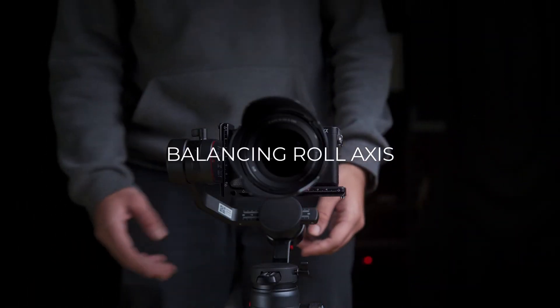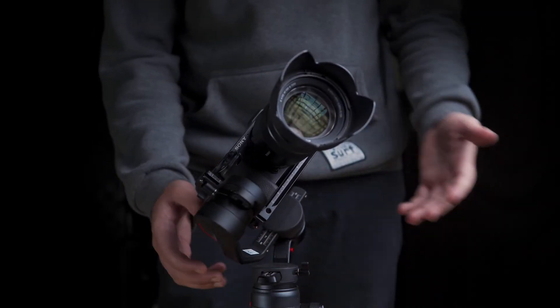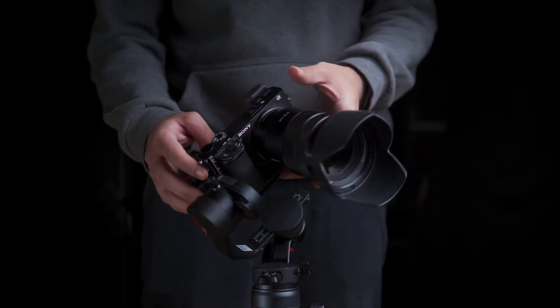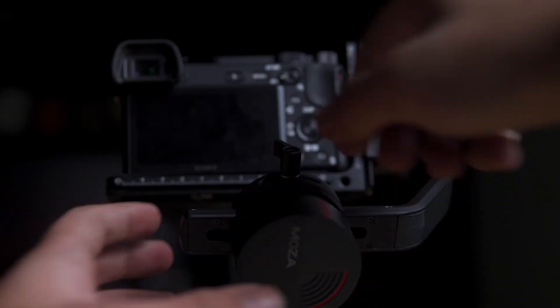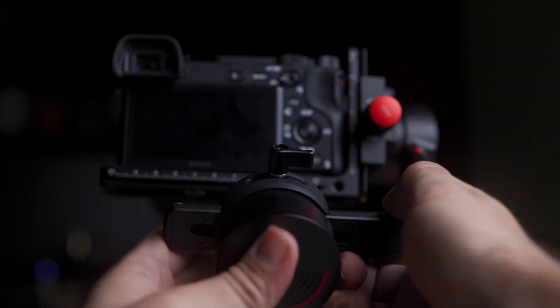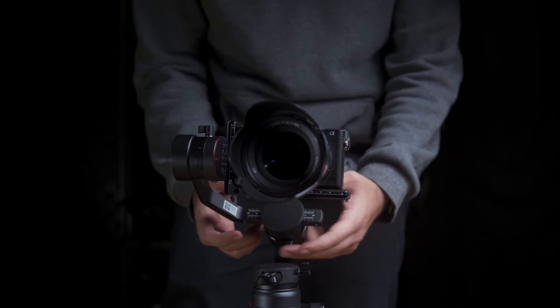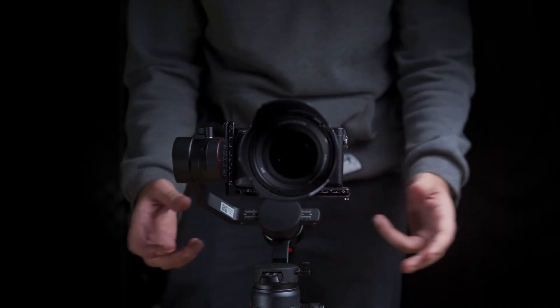Now let's unlock the roll axis and see which side the camera is falling on. In my case, my right side is falling. This means I have to shift the roll axis slider to the left side. Do micro adjustments until the camera stays in front of the middle.